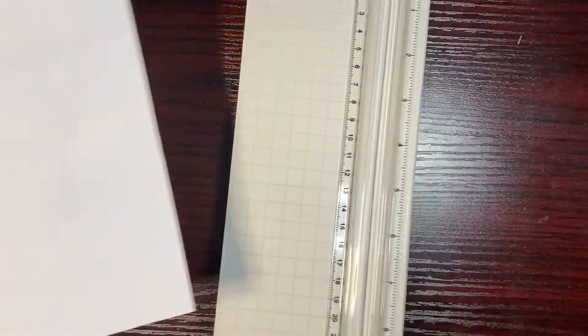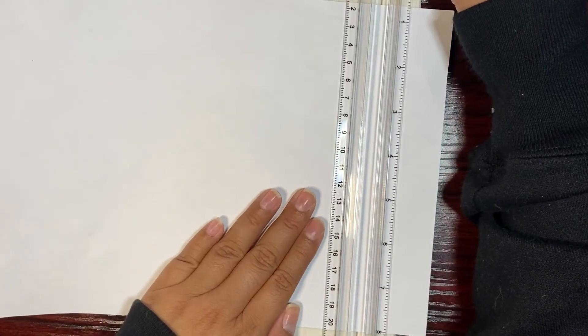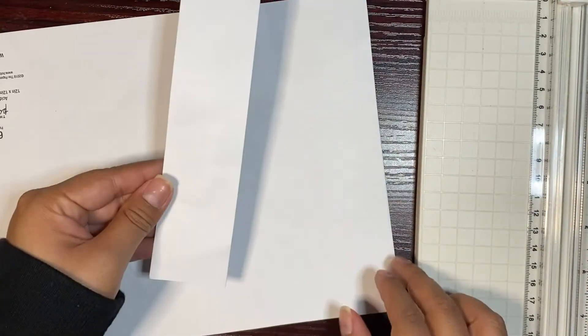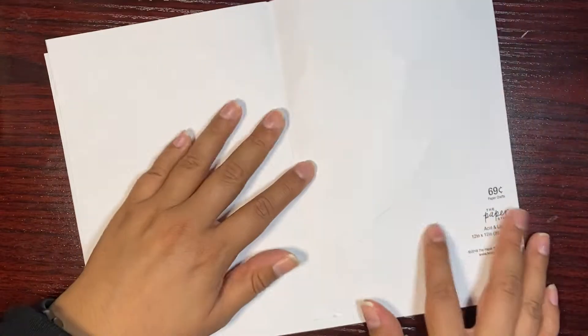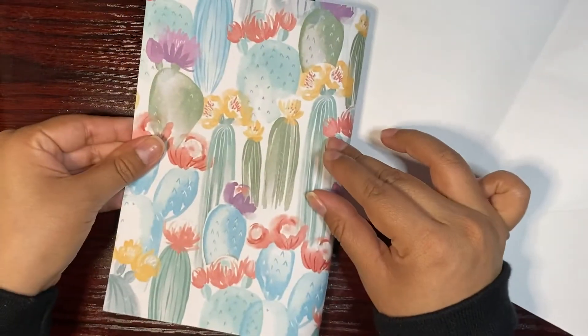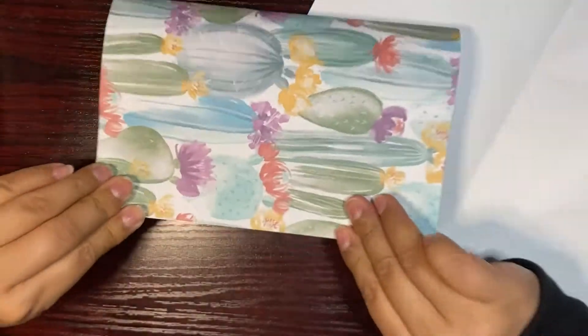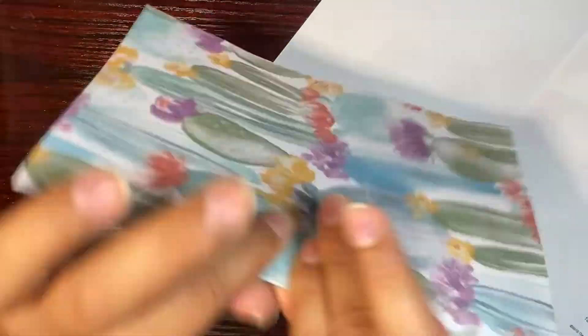So I'm going to cut it this way along the line. It probably came out crooked — it did, you can totally tell — but okay. I have it set up this way and this way, and all I'm going to do is fold it in the middle. We're just going to fold this and we have an insert!